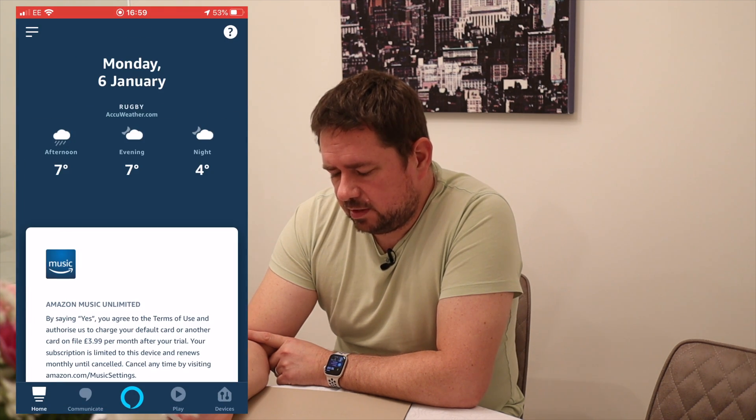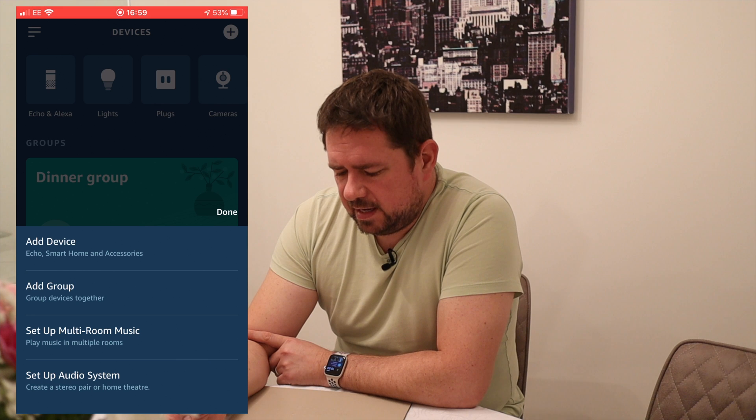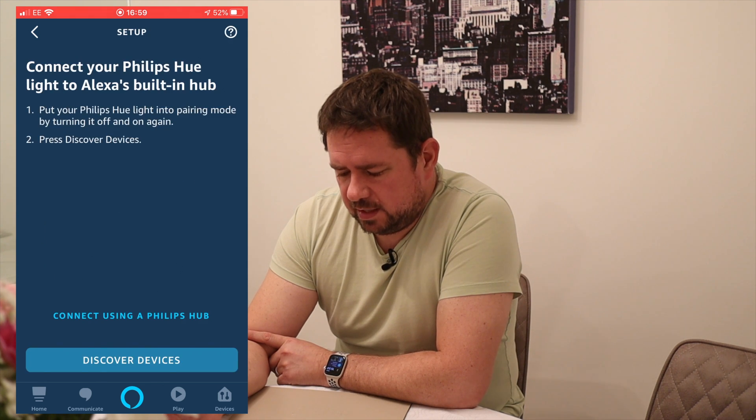First things first, I'll show you how to set up a Philips Hue light strip. First of all, turn the Philips Hue strip on at the plug. Then open your Alexa app, go to Devices in the bottom right-hand corner, tap the plus at the top, and click 'Add Device.' You can add a light, plug, or similar — but as it's a Philips Hue strip, I'm going to select the Philips Hue icon.